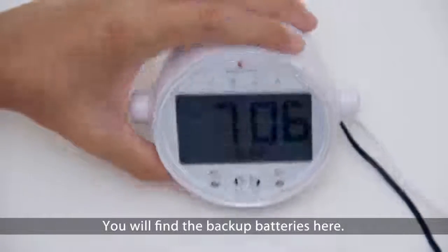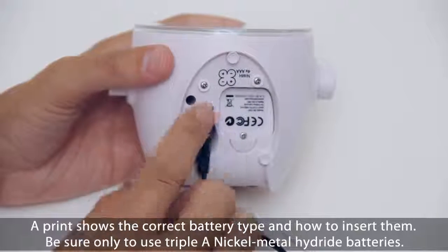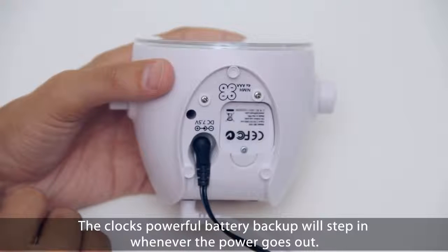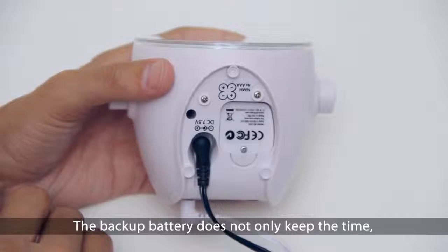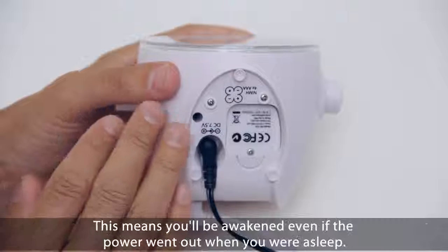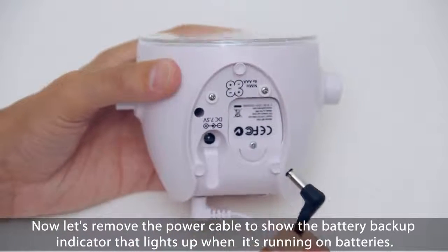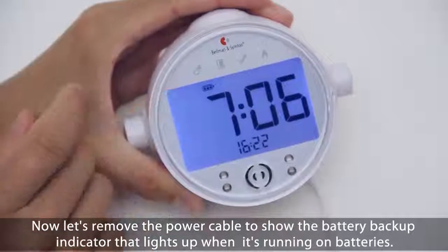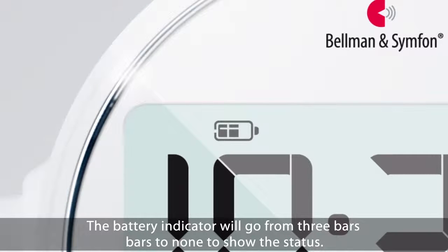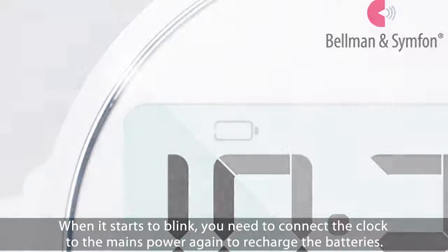You will find the backup batteries here. The battery lid is secured by a screw to prevent small children from opening it. A print shows the correct battery type and how to insert them — be sure to only use AAA nickel metal hydride batteries. The clock's powerful battery backup will step in whenever the power goes out. It not only keeps the time, but also keeps the sound, bed shaker, and flashing lights at full power, meaning you will be awakened even if the power went out while you were asleep. When the battery indicator starts to blink, you need to connect the clock to mains power again to recharge.